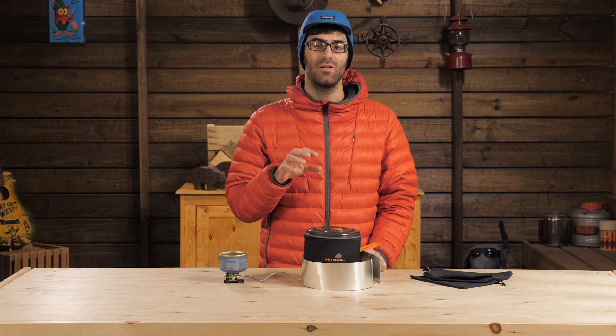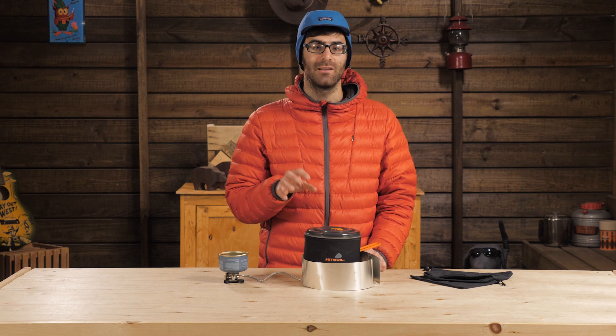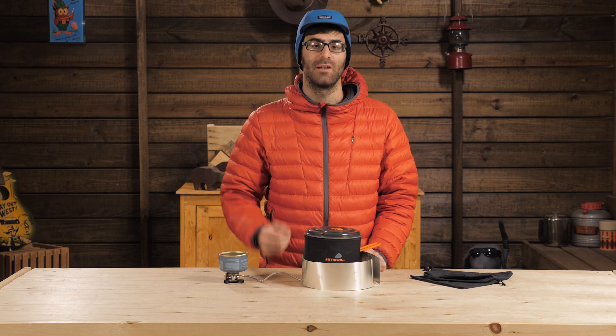The burner head itself pumps out up to 10,000 BTUs, which is impressive. It can boil 32 ounces of water in just 2 minutes and 40 seconds. You can turn the dial back to regulate that flame easily for simmering capabilities.